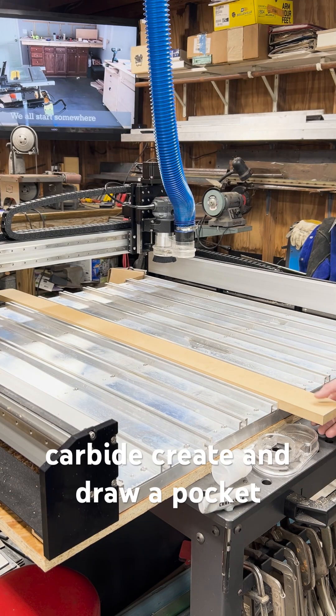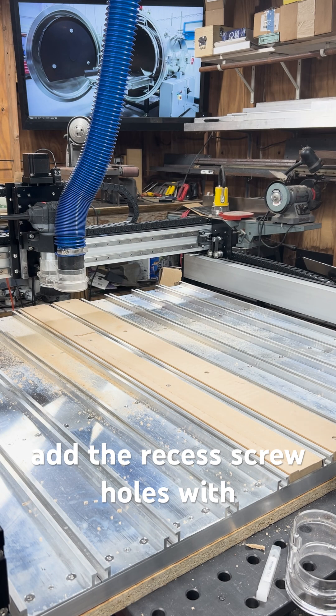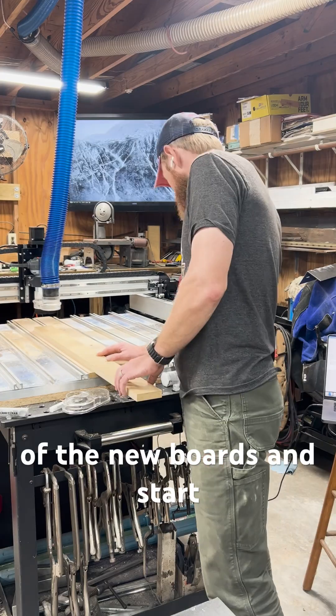I go to Carbide Create and draw a pocket that will act as a jig for milling the new boards and add the recessed screw holes. With the jig cut into the old spoil boards, I install the first of the new boards and start working on the holes.